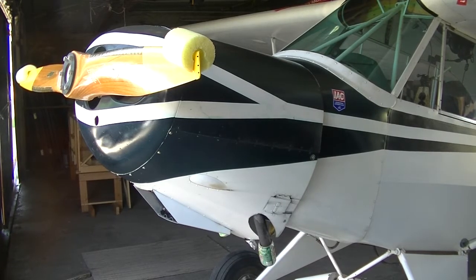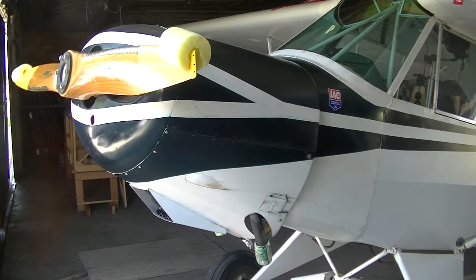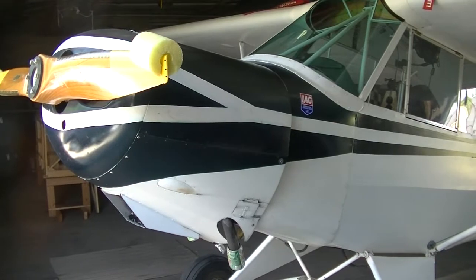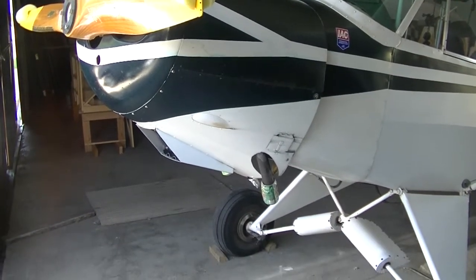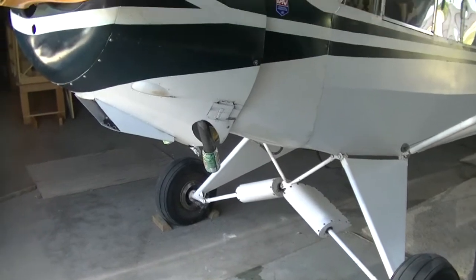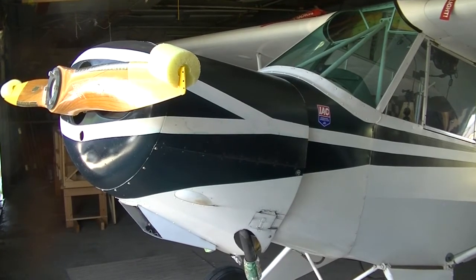Hello boys. It's time again to change the oil in the old Cub. Boy, it's hotter than the blazes out here today — I think the heat index is going to be up around 105. I came out at daybreak this morning and gave the old Cub a bath. And I thought, well, sneaking up on 25 hours since the last oil change, so I might as well go ahead and do that. There's nothing really exciting about changing the oil, but I'll go ahead and document it for maybe some of those viewers that have never seen it done on a Lycoming engine.